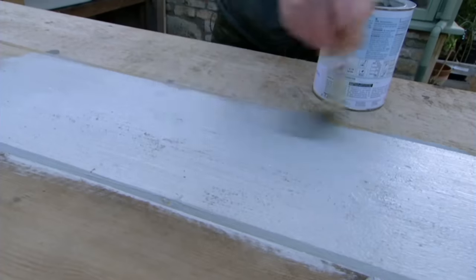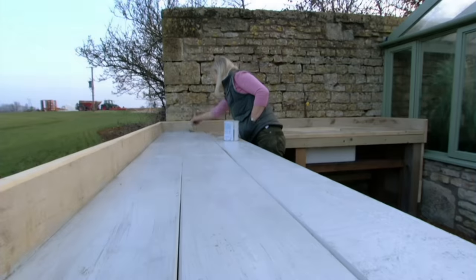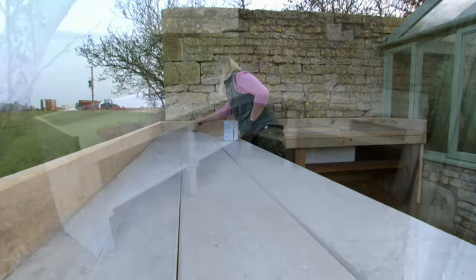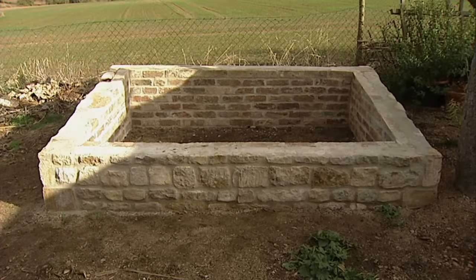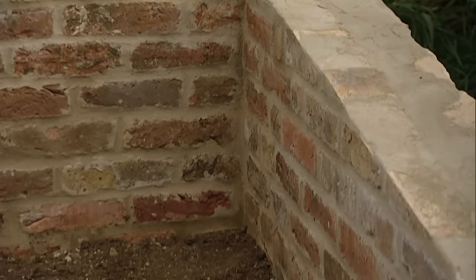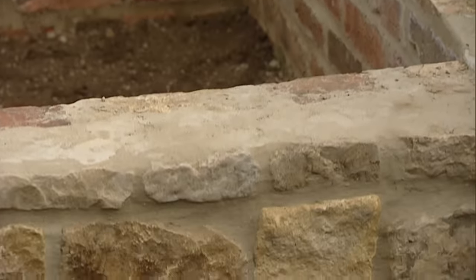This potting bench will soon be covered in compost so you don't have to be too fussy with your strokes. With the potting bench complete it was time to move on to another vital addition to the nursery — a cold frame. Dave had built it from leftover building bricks but clad the outside with stone offcuts to look smarter and provide extra insulation for the young plants.